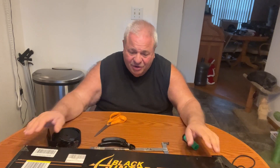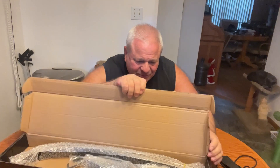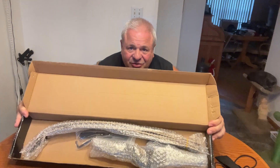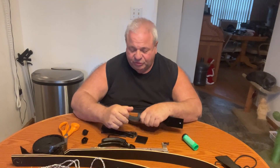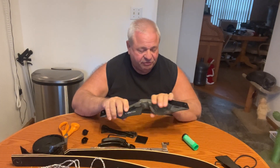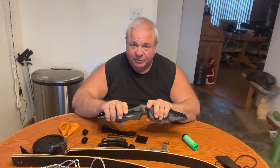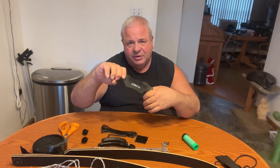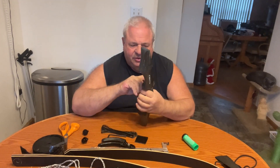I'm going to pause and unwrap this bow — see how it comes all wrapped nicely. I'll unwrap everything and then put it together. I've made strings and assembled a few of these for friends, and the more I look at them, the more I like them. They're really a great bow for the price.